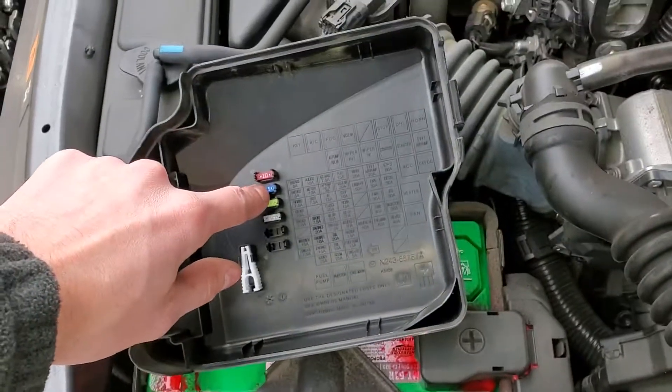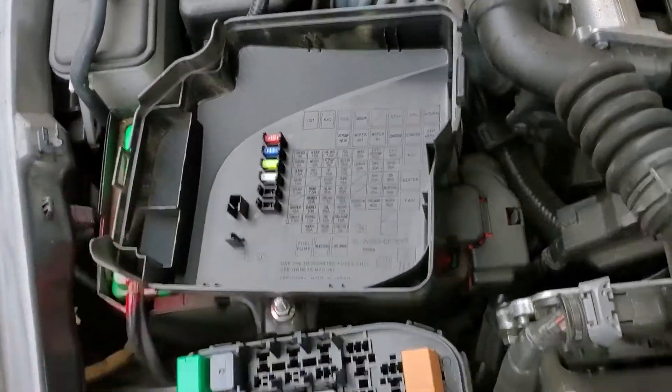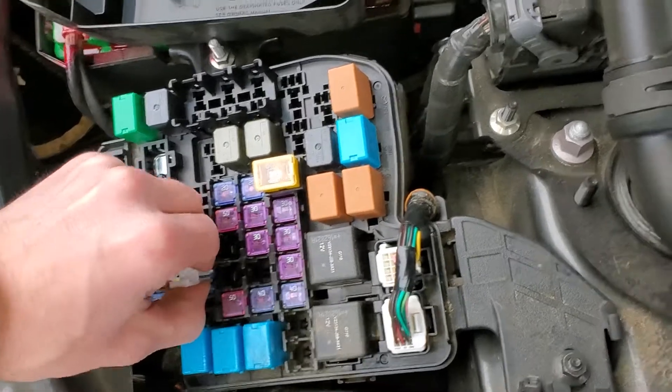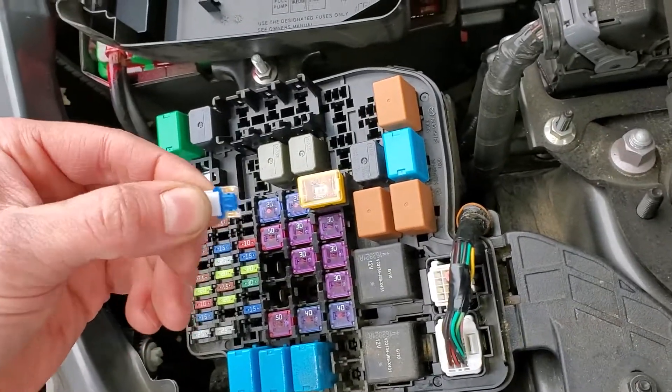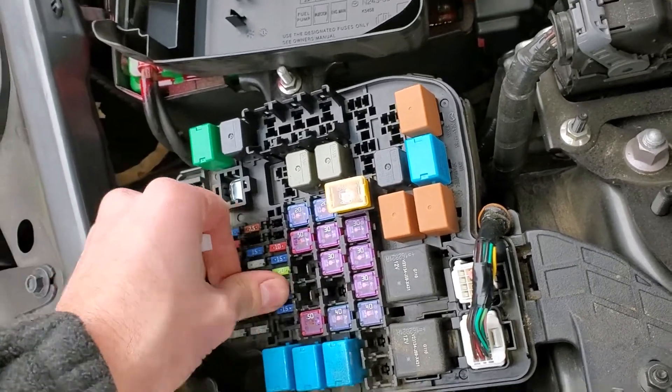If you need a spare fuse, there are spares on the back of the fuse box cover, and there's a fuse puller here as well, so check that out. There are also a couple of other honorary mentions that are important for the operation of the car starting.